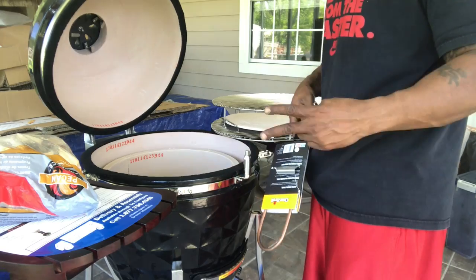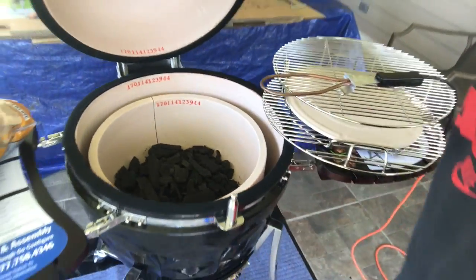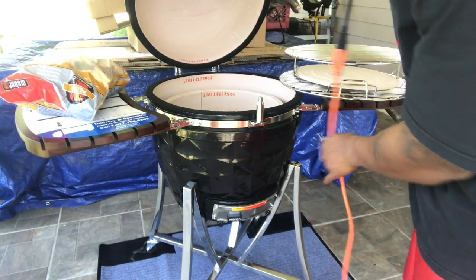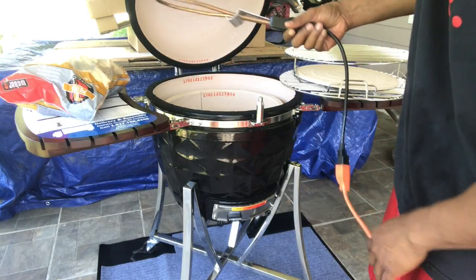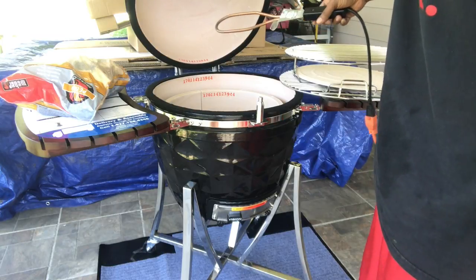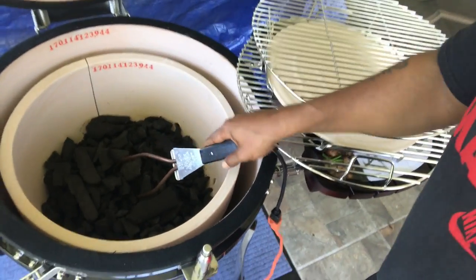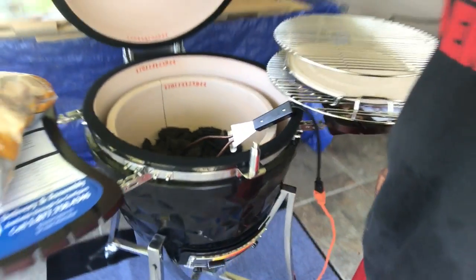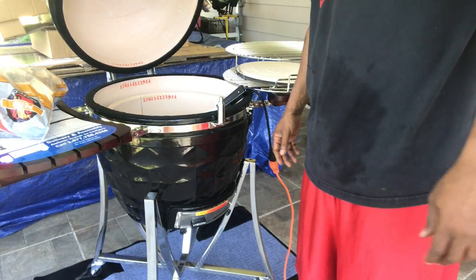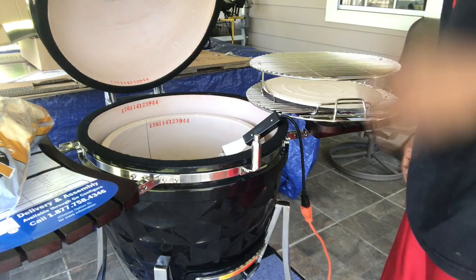Let me show you real quick how much lump I have in there — keep in mind this is brand new, we're going through this together. I've got my electric starter plugged up with an extension cord. Safety first — this model has a lip so you can rest it on the grill as it comes to temp. Once you plug it in it's automatically on, so I'll just stick it right in there and let it sit for about eight to ten minutes until the lump coals are glowing.